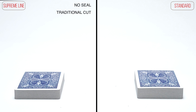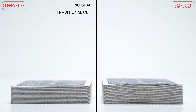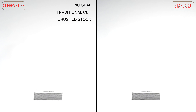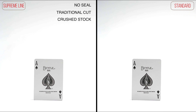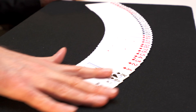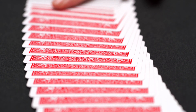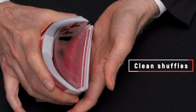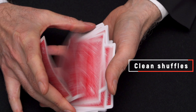The cards are traditionally cut, printed on crushed stock, and three specially printed cards are also included. Traditionally cut cards give ultra smooth handling with crisp and clean shuffles, especially with techniques like the Pharaoh.